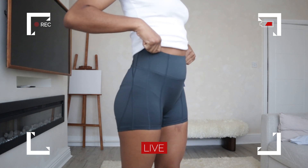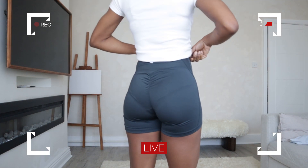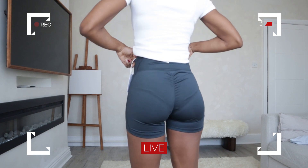I forgot to show you guys that the back also has that bum ruching, and again it's not too much or intense — it's not really a feature I go for when I look for leggings, it just so happens that both shorts were designed with it. It doesn't really bother me, and as I said, it's not overly ruched so it's not in your face drawing attention.